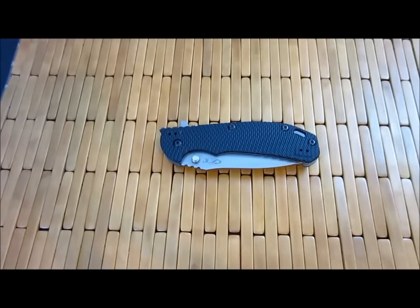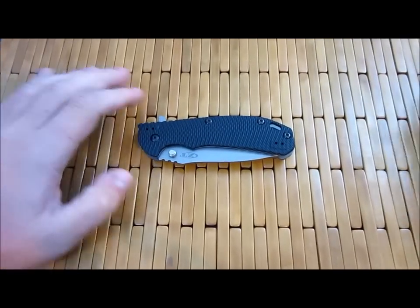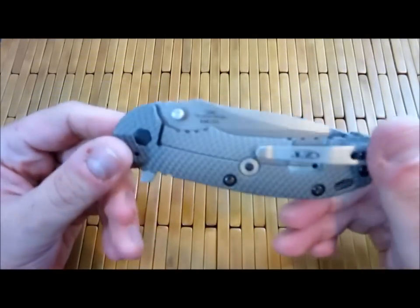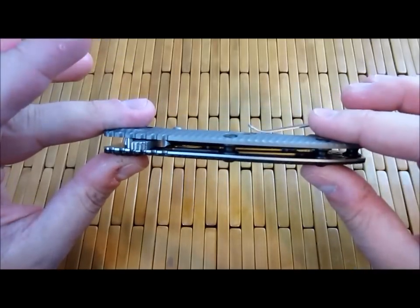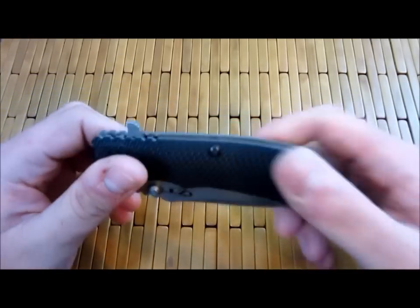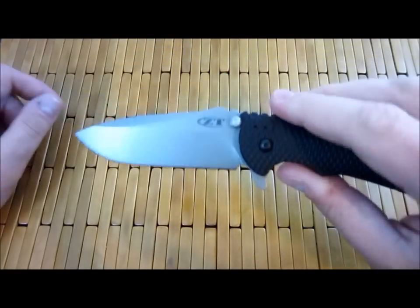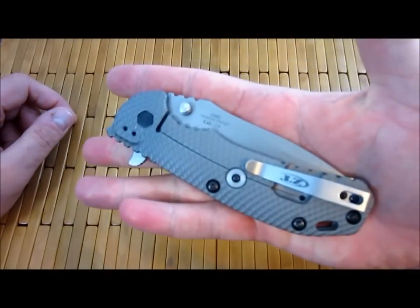Yo dudes, what's going on? Carter here. Let's do another video, shall we? This one's going to be about the ZT0560 — a big buzz knife with a lot of interest in this particular blade. I was able to pick one up recently from Monkey Edge. They're now finally starting to appear here and there for production prices.